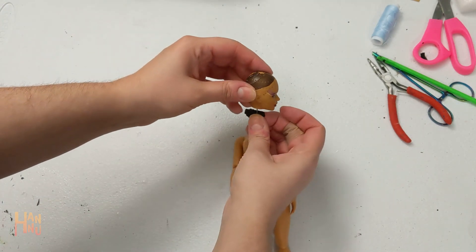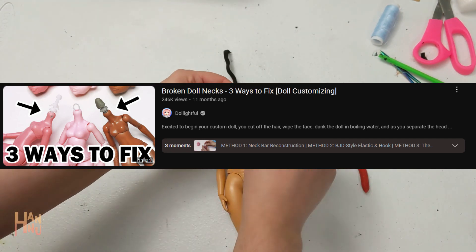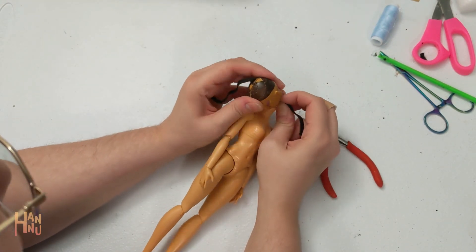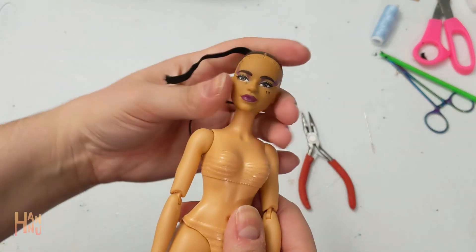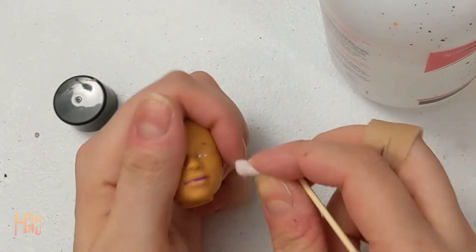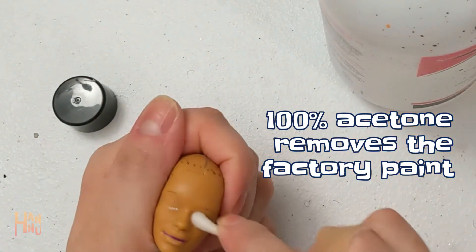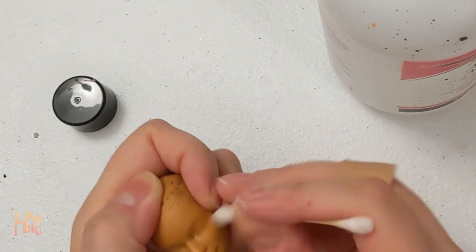She already has pointy ears, but I'm going to enhance them to be even bigger and pointier. Much trial and error went into fixing the head to the neck, and I revisited Dollightful's neck fixing video to find the best method. I settled on feeding an elastic through the neck bar and into the top of the skull. It worked very well — and I sewed the vinyl to the elastic for extra security. It worked very badly.